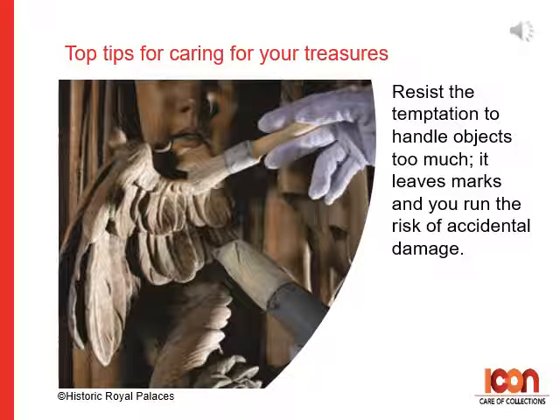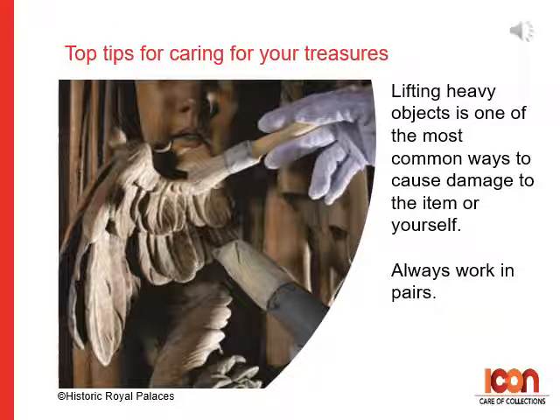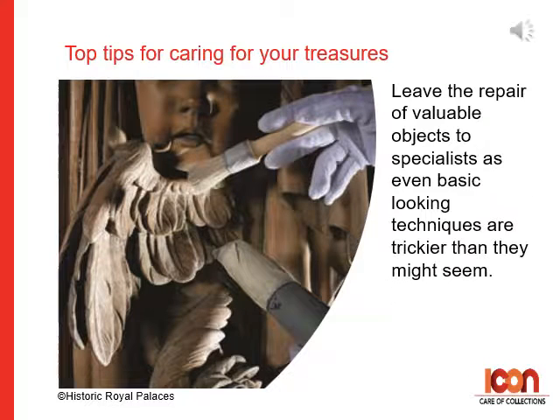Nine: resist the temptation to handle objects too much — it leaves marks and you run the risk of accidental damage. Ten: lifting heavy objects is one of the most common ways to cause damage to an item or yourself — always work in pairs. Eleven: leave the repair of valuable objects to specialists, as even basic-looking techniques are trickier than they might seem.